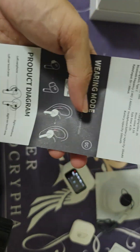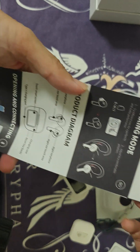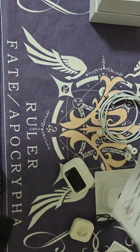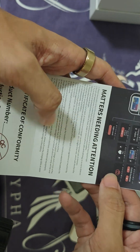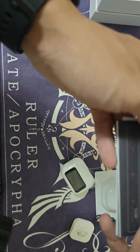Looking at the operation guide, we have the product parameters, a remote diagram, and connection instructions. It connects via Bluetooth. There's also info on touch control with the different tabs on the touch screen and the reset function. I still need to check whether there's a companion app.